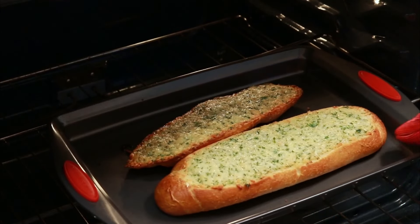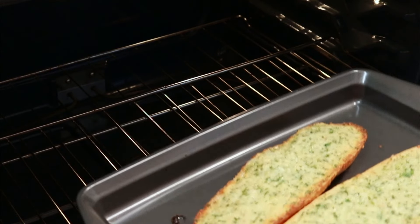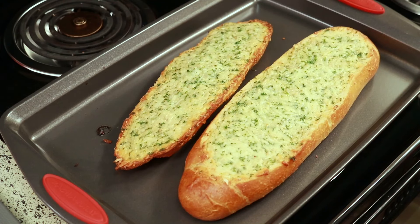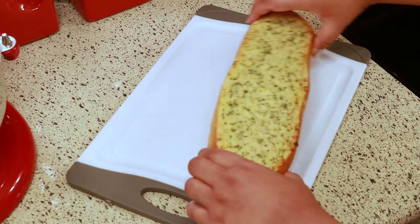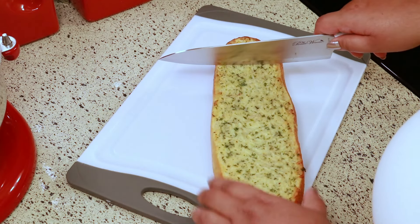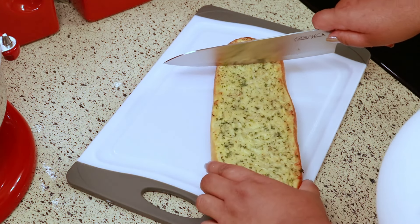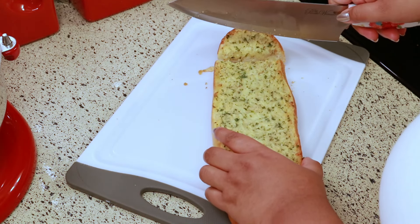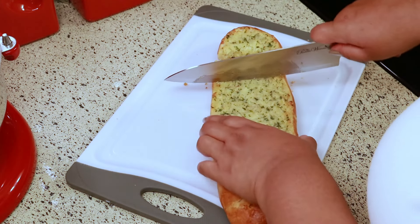Look how beautiful this is! Now that it's cooled down a bit, I'm just going to take my knife and cut it into slices. This is up to you and how you like your bread — cut it to however you like.